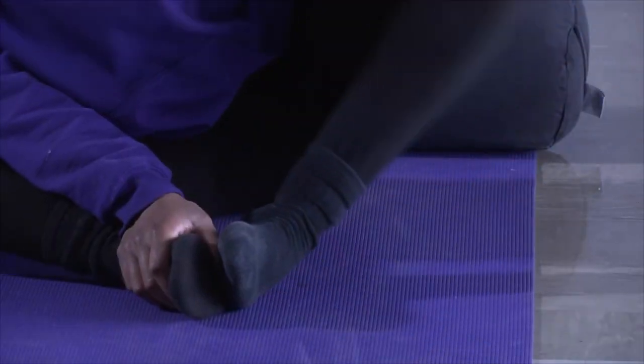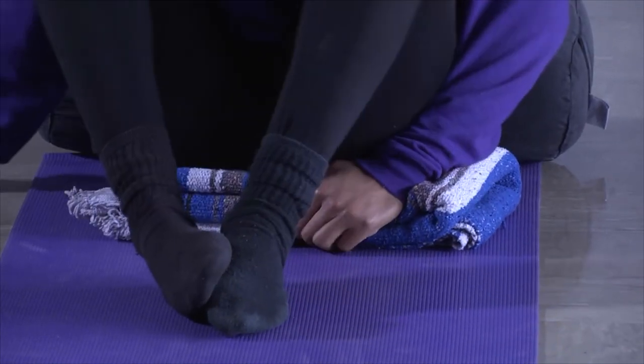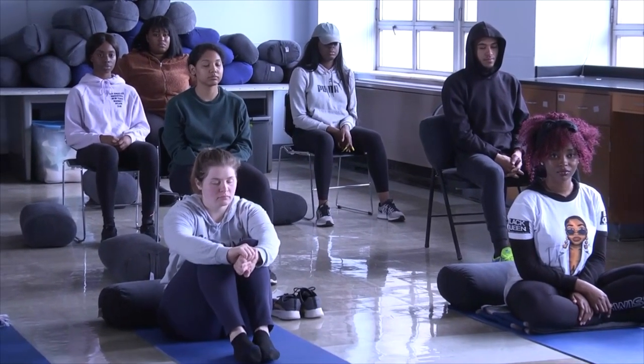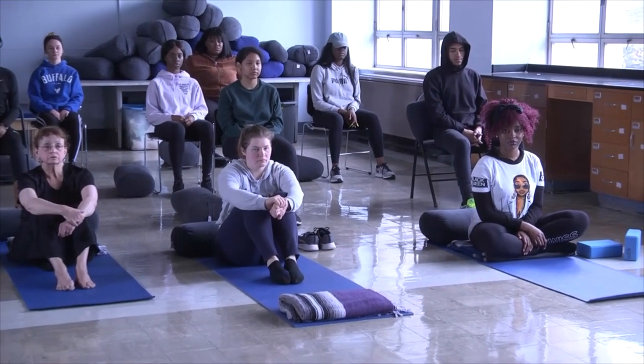If you're seated on the floor, consider putting a blanket under your hips so your low back is as comfortable as possible. You can sit in a simple cross-leg position, or if it's better for you, you can kneel and put a block under your hips. We're trying to be positioned in a way that we can be present without a lot of extra effort. Position your arms in a position that is comfortable for you, and then draw your attention to what's supporting you.